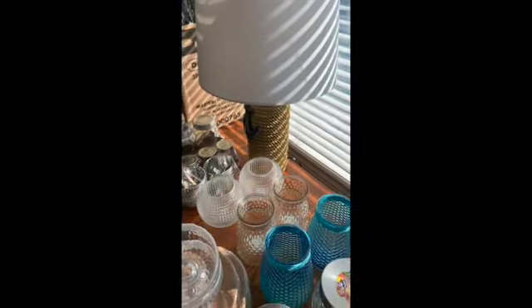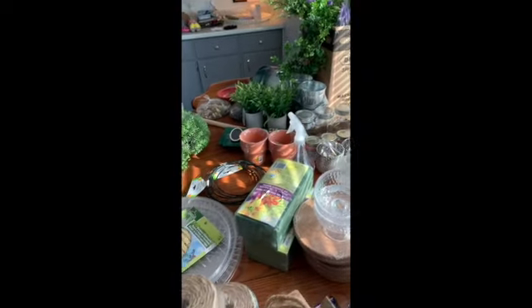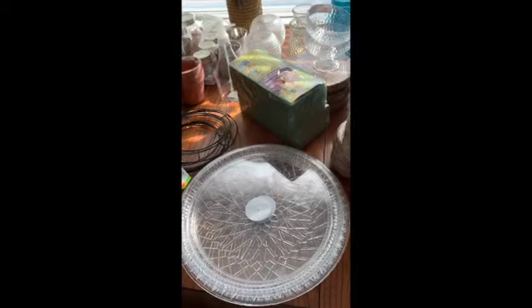All of these little jars are going to get painted, refinished, and sorted out. They also do a lot of cool things with these plastic trays. This one was $1.25 and we're going to make it into something really, really pretty.